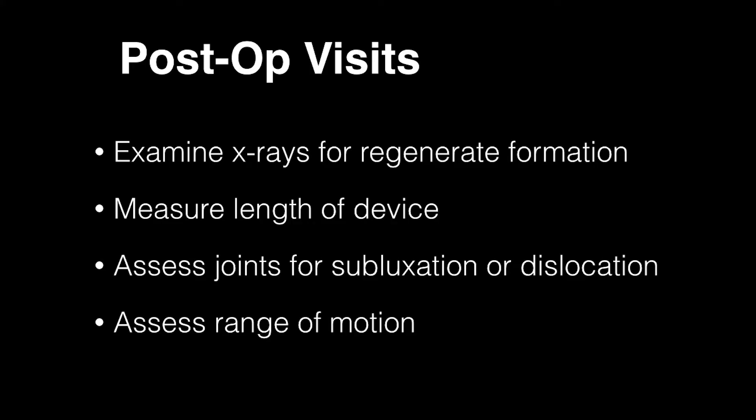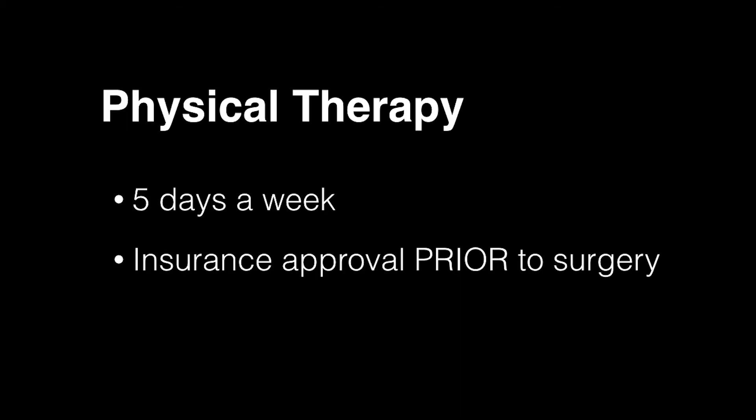Post-operative visits are scheduled every two weeks during the lengthening phase. X-rays are carefully examined for regenerate formation at each visit. The length of the device is also carefully measured to assure that the predicted amount of lengthening is occurring. It is also important to assess hip and knee joints proximal and distal to the lengthening for any subluxation or dislocation. Range of motion of the knee and hip is also carefully assessed at each post-operative visit. Physical therapy is prescribed five days a week for all femoral lengthenings, and the insurance approval process for this is completed prior to the operation in order to avoid unnecessary delays.